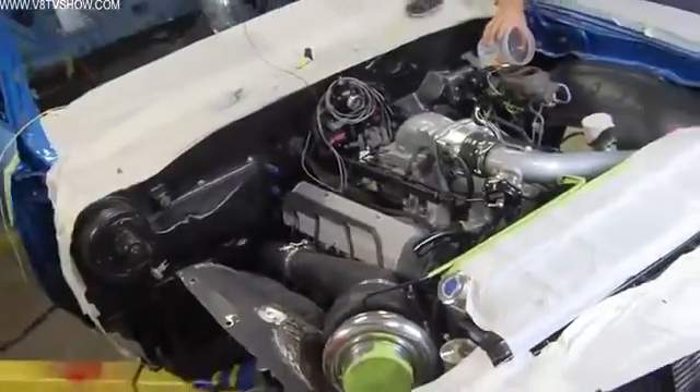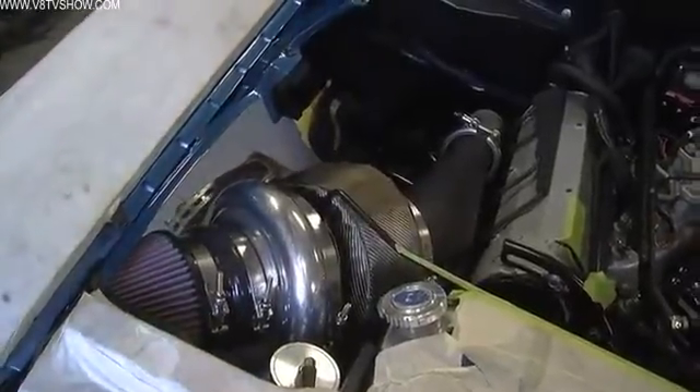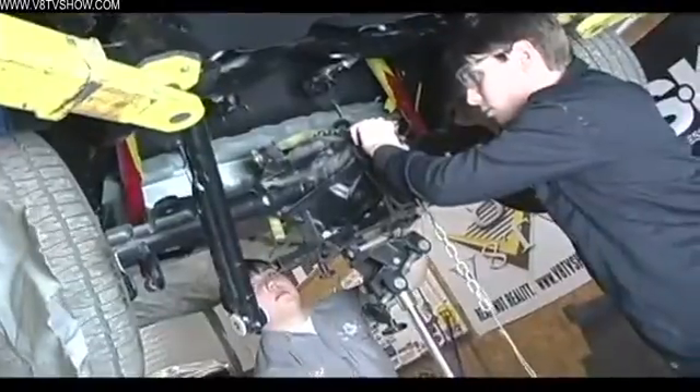As we were assembling the S71 Oldsmobile, it became more and more apparent that we were putting a lot of power to the tires and the stock 10-bolt Oldsmobile rear axle assembly probably wasn't going to be up to the task. It was in decent condition, but we were just afraid of grenading it on the first drive after we fire up this turbo engine.